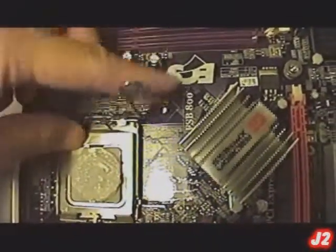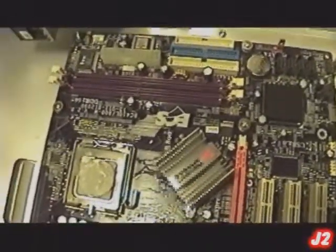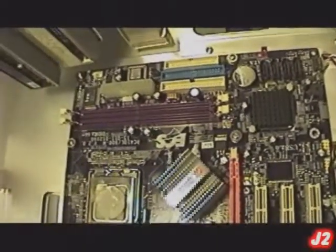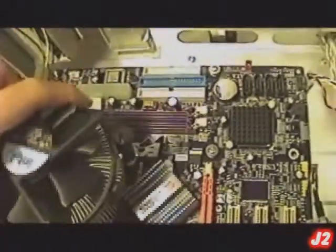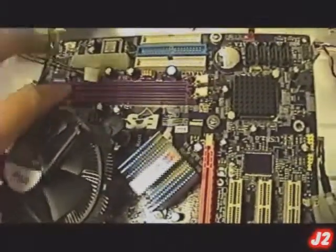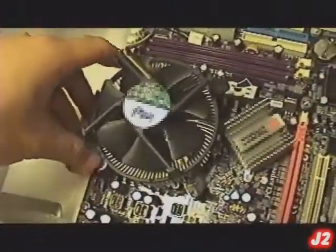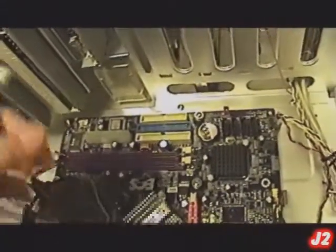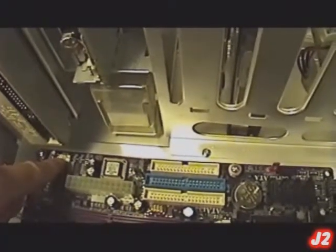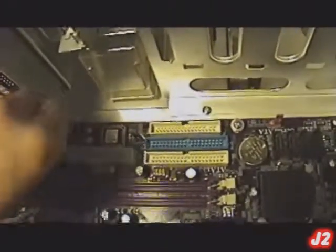I'm going to close it and snap it in. Because the CPU runs everything on the computer, it's usually the one that heats up the hottest. Because of that, we need the CPU heat sink along with the CPU fan on top. Put it on top, and make sure these two are snapping in. This right here plugs onto the CPU fan connector — that right there — which is usually labeled 'CPU fan.'